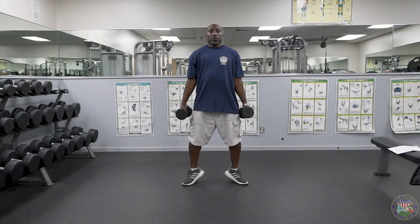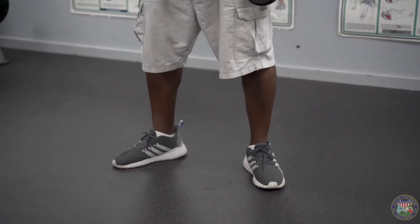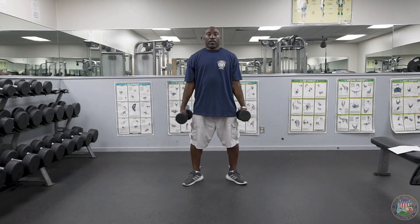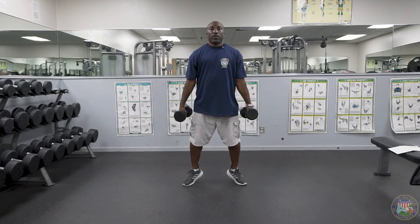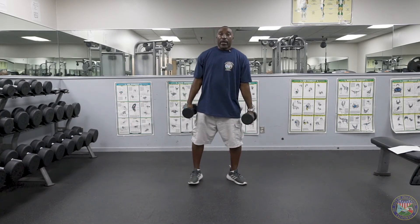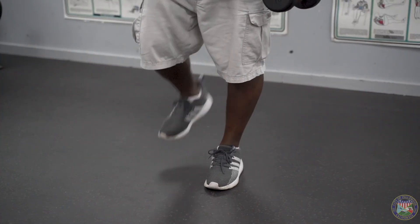One, two, three, four — make sure you're keeping your legs straight — five, raise up as high as you can on your toes, six, seven, eight, nine, ten. All right, rest up, shake it out, get a little stretch in there. You should feel a nice little burn in your calf muscle.